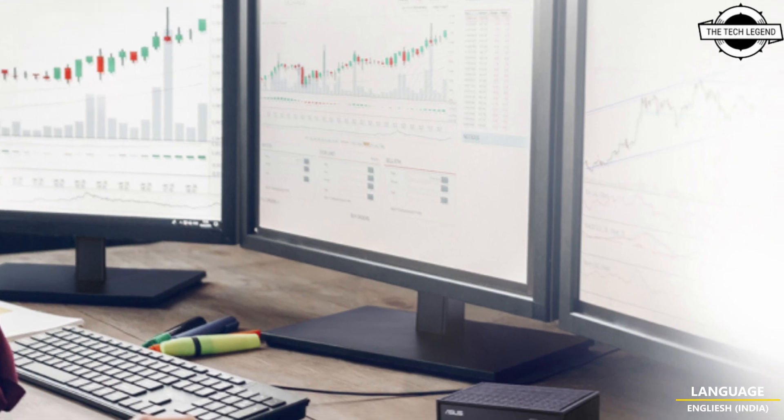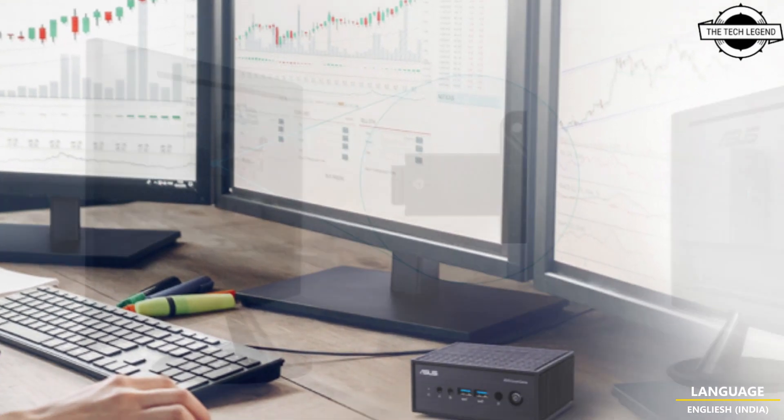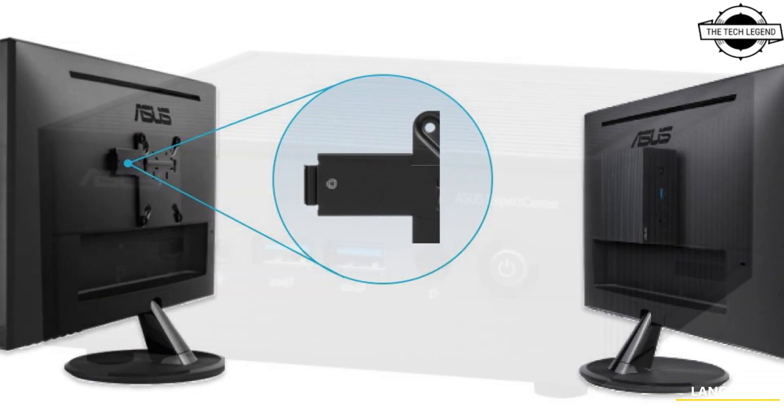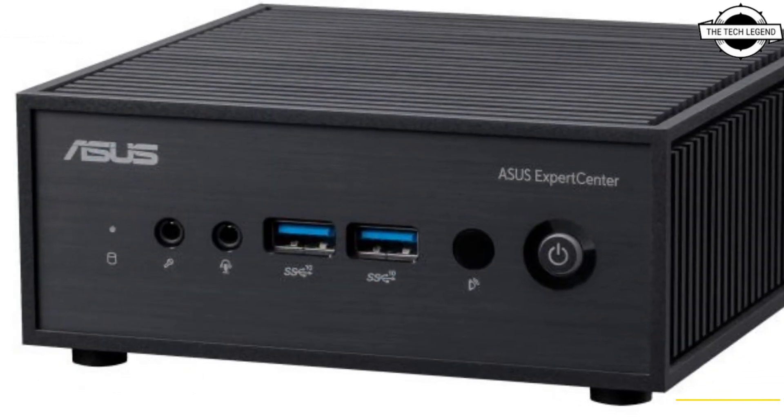Hello friends, welcome to the Tech Design channel. Today I will talk about the Asus ExpertCenter PN42 mini PC. Asus has announced the ExpertCenter PN42.